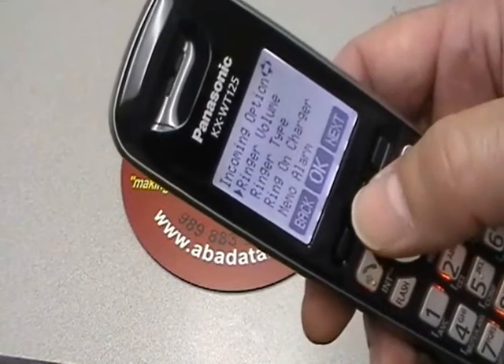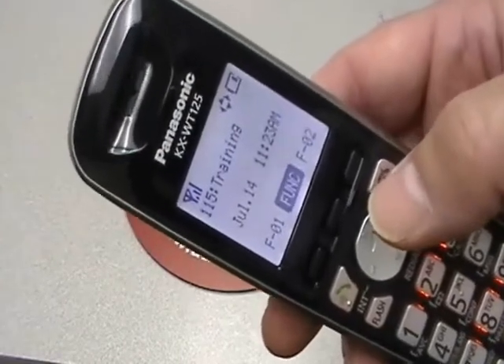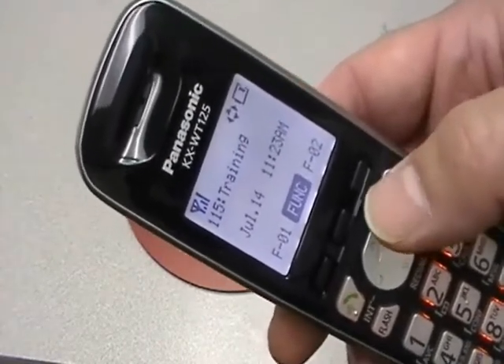You hear the confirmation tone. And then you can just hit the red key to back right out to the regular display. That's it.